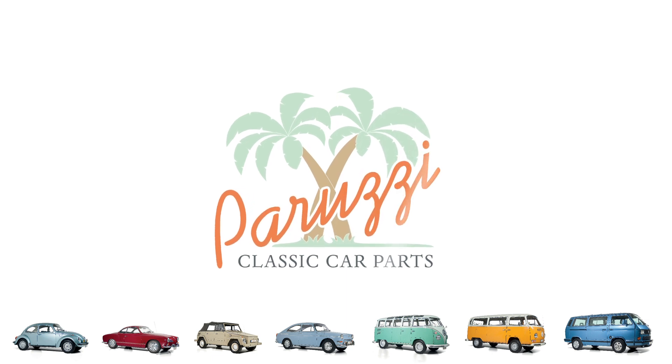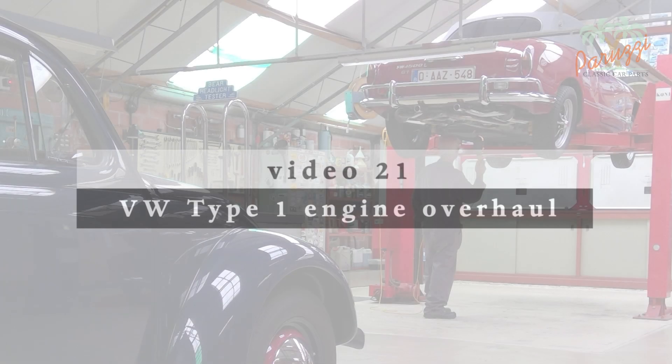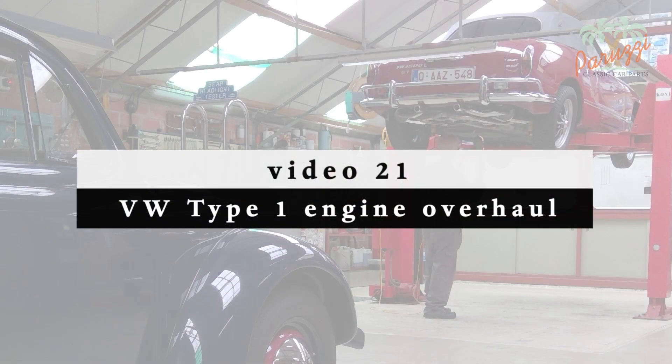In this video we will explain how to disassemble and reassemble the piston rings. You have to be careful when doing this as the piston rings play a crucial role. In video 22 we will measure the pistons and cylinders, and in video 23 we will mount the pistons with piston rings in the cylinders.